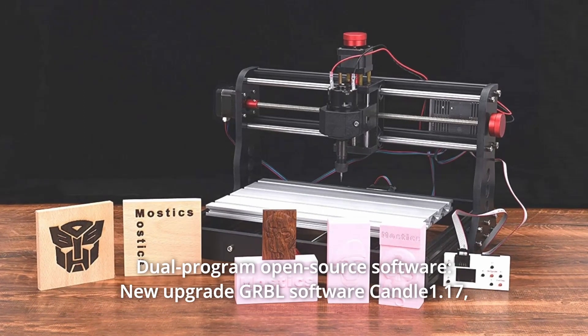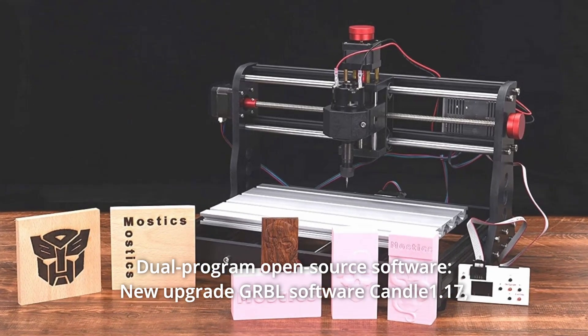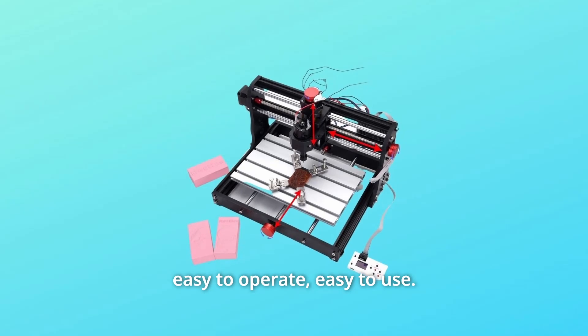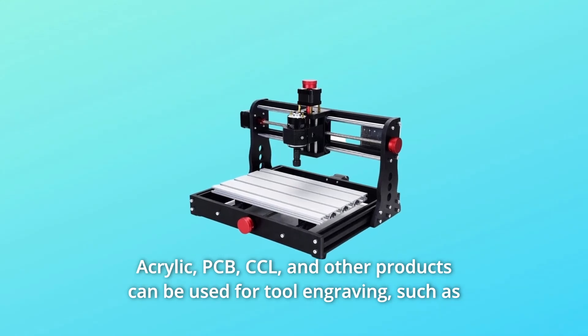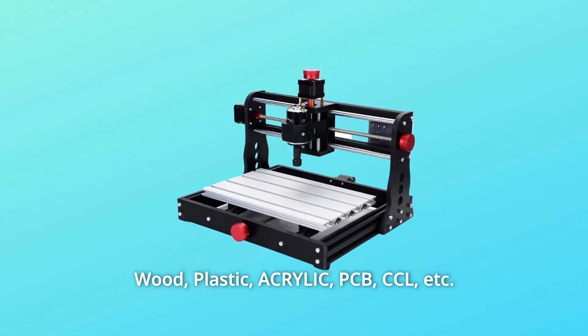Number 7: Dual Program Open Source Software. New Upgrade GRBL Software Candle 1.17 — easy to operate and easy to use. Acrylic, PCB, CCL, and other products can be used for tool engraving, such as wood, plastic, acrylic, PCB, CCL, etc.